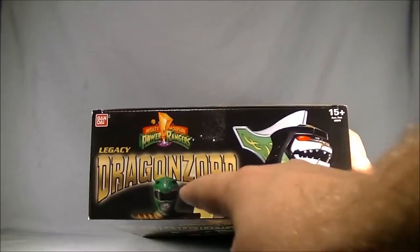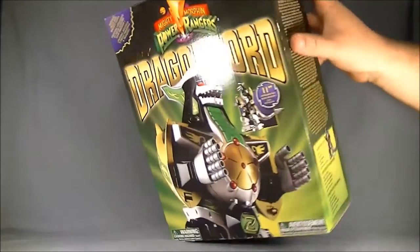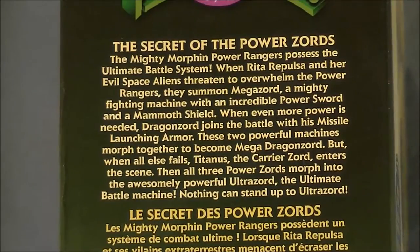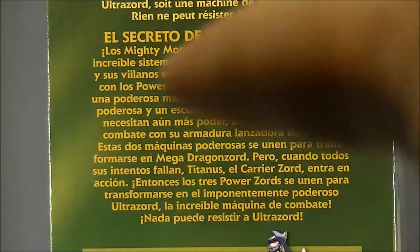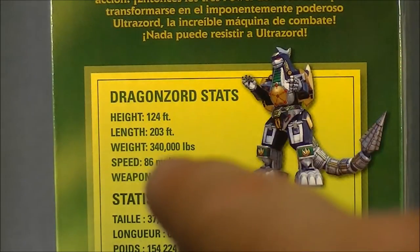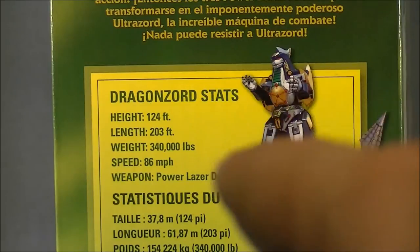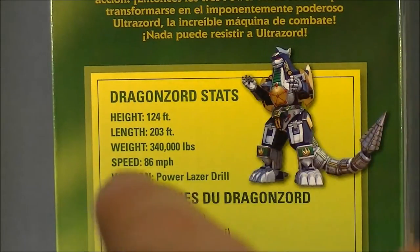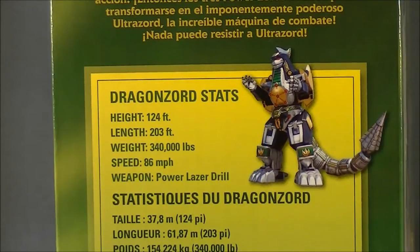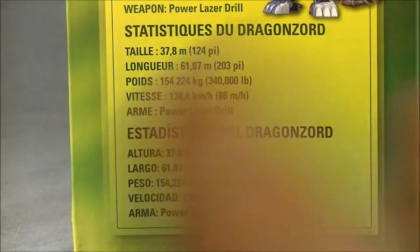The top of the packaging has Tommy here as the Green Ranger with the DragonZord head, and more text up top. The side of the packaging has his bio — here it is in English, and here it is in another language. There are also the DragonZord stats: his height is 124 feet, his length is 203 feet, he weighs 340,000 pounds. His speed is 86 miles per hour and his weapon is the Power Laser Drill.